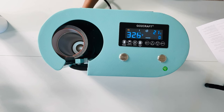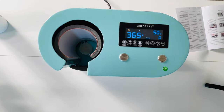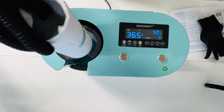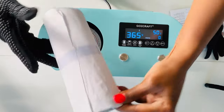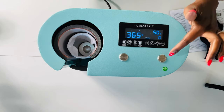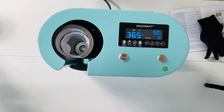Once it reaches the desired temperature, the tumbler press will automatically open, indicating it's time to place the tumbler I plan to sublimate inside. One thing I was quite impressed with is that once I choose the setting — there are four settings on the top — once I selected option one, all I needed to do was prepare my tumbler and insert it into the machine. The temperature for setting number one is 365 degrees Fahrenheit for 50 seconds. I'm going to press start and the tumbler press will start to count down.